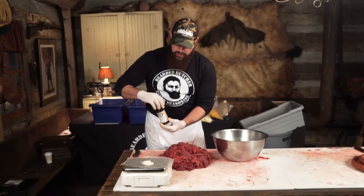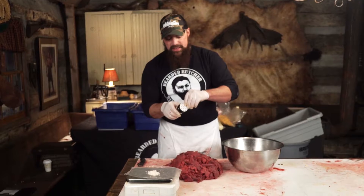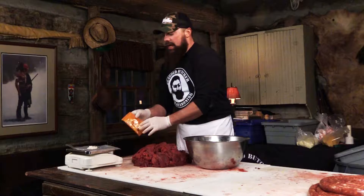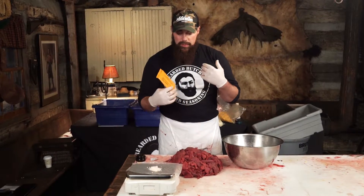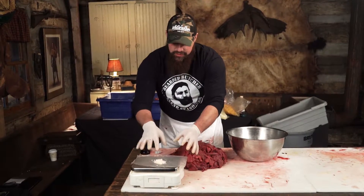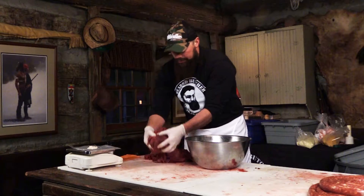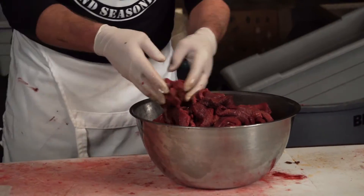We're going to go ahead and use Chipotle today. I'm going to put the meat in the mixing bowl and then add our seasonings to it. I also have a half ounce of pink tinted cure, which will help preserve the meat and give it a nice red color when we smoke it. I've weighed out a half ounce and we'll add that too — putting our meat right in the mixing bowl.